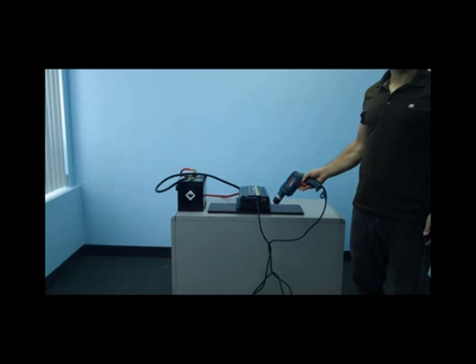For our second demonstration, we will test a 7-amp power drill. As you can see, we've plugged our power drill into the inverter, and it will now run it with ease.